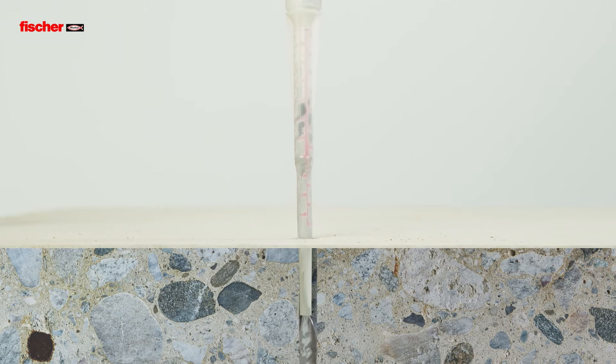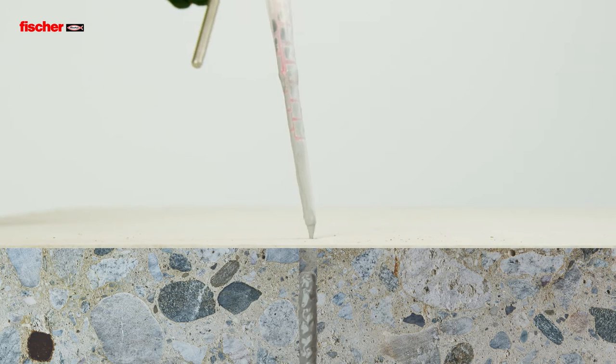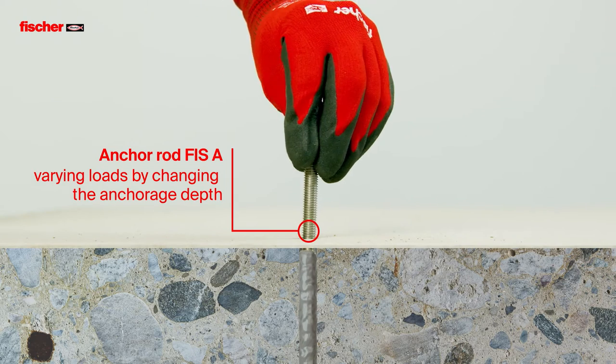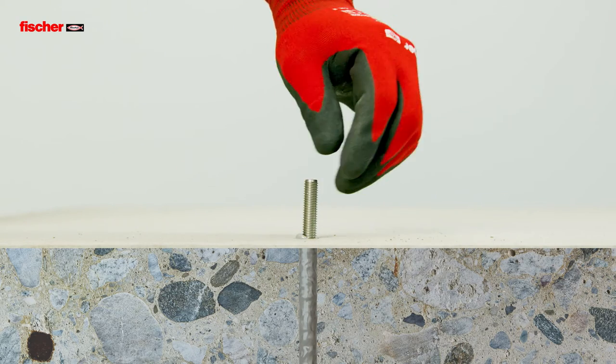The Fizz E-M Plus is suitable for pre and push-through installation with the anchor rod Fizz A. The mixed resin then bonds the entire surface of the anchor with the drill hole wall.